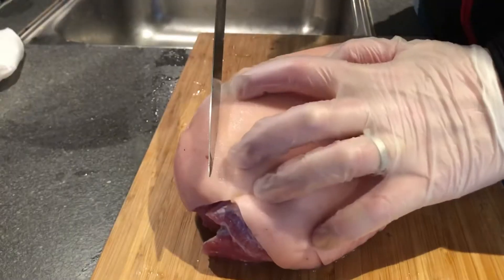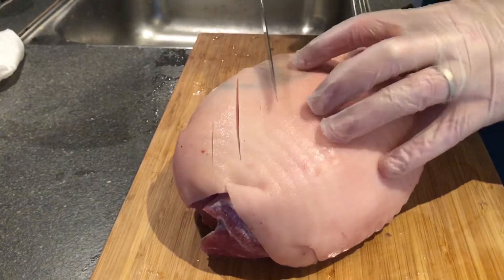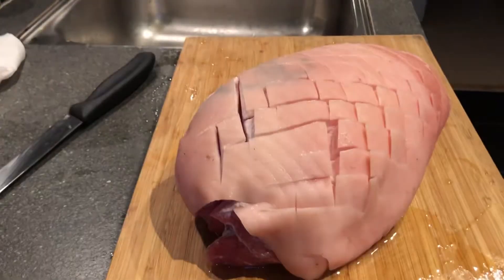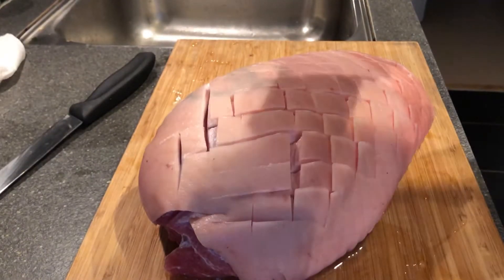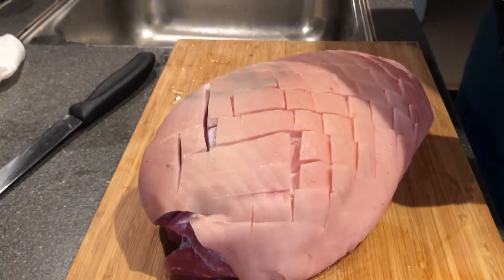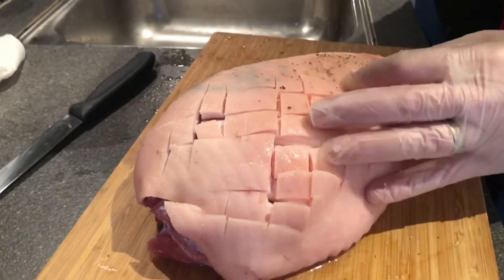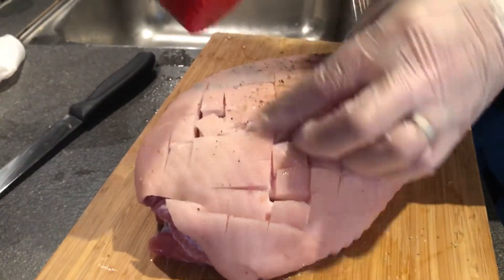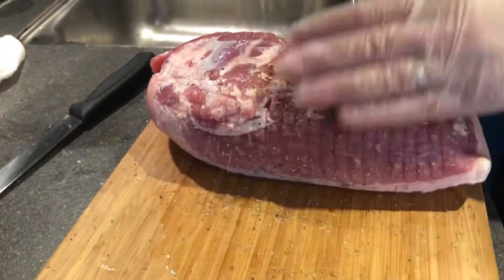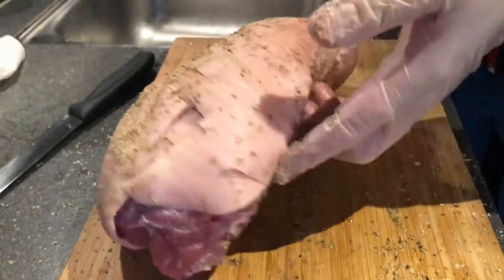We're gonna take this out and score the crackling just through the crack line, or the skin, something like so — then we go the other direction. When thinking about what to season it with, I came up with the idea of using tango spice, a nice porchetta rub. I think that would work really well for this, so I'm just gonna season this and get a little bit in between here and on the bottom as well. Smells really nice.